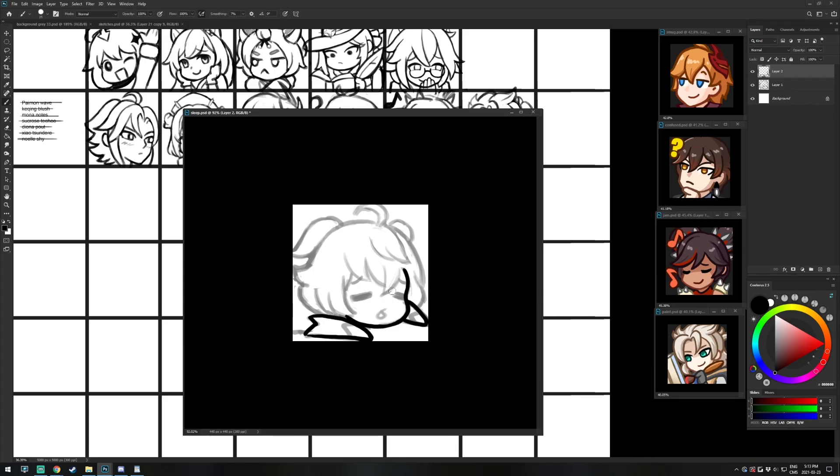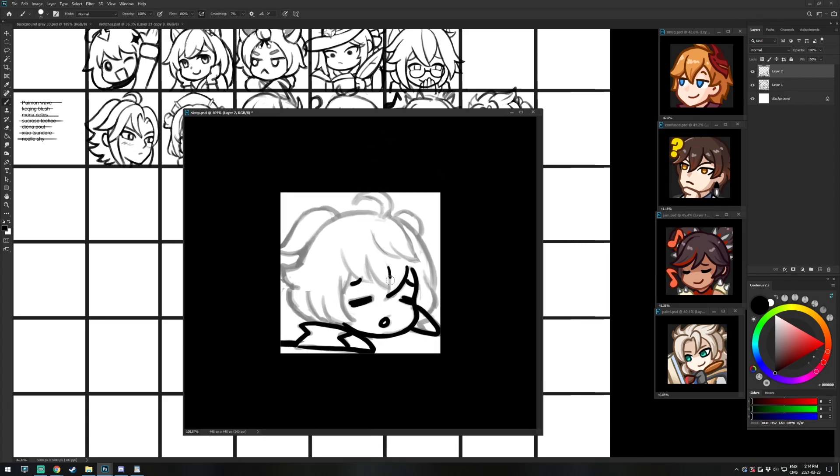Welcome to another emote tutorial! In today's video I will show you my process of turning a detailed anime character into an emote that will read well in small resolution.